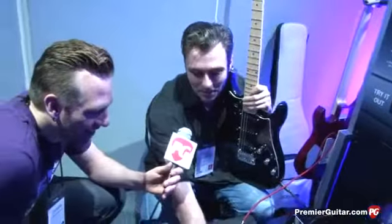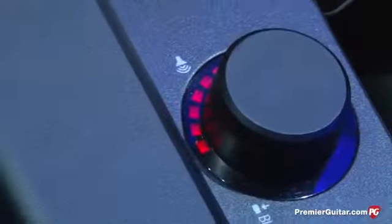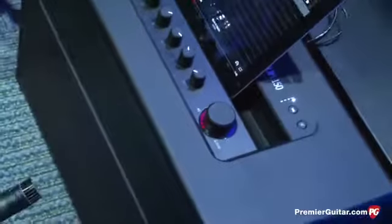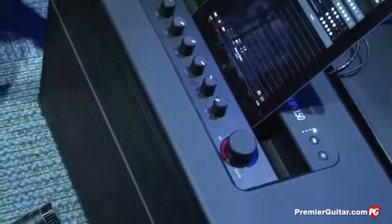There's a push button here — the white indicators show how much guitar is in the mix. Press it again and that's the overall master volume for the amplifier. So very quickly, if you download a tone and it's a little bit quiet, one button press and you can turn it up and blend in your guitar mix. You can also do that via the app.